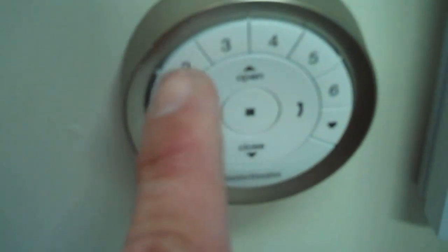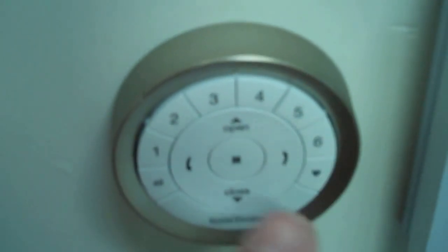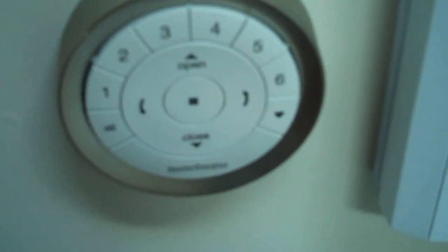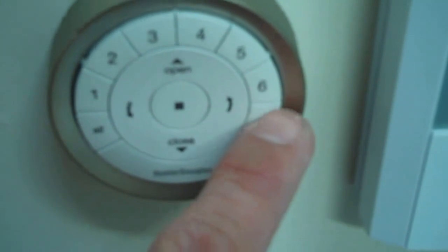Using the remote, I'm going to do a little tutorial here. You'll notice that it has six buttons. Whatever number you used last will also be used now. You can also use the all button, or you can set a favorite.